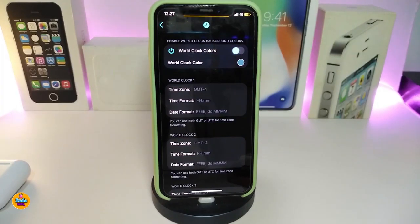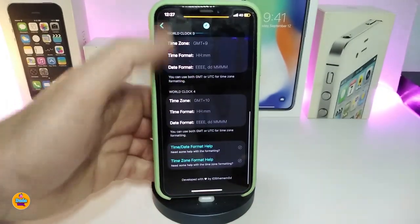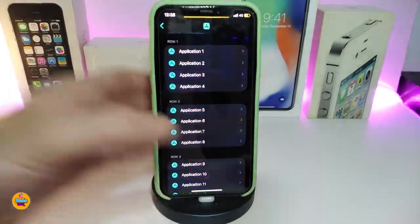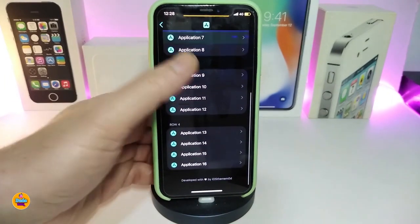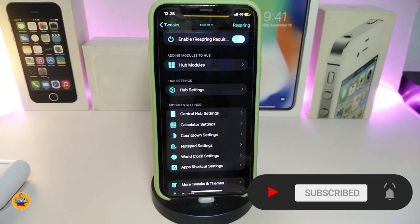We also have the word clock settings — toggle it on, change the word clock color, set the time zone, time format, and date format. You can add up to four different time zone sections. In the app shortcuts settings, you have application slots one through four — different apps you can set to work directly from inside Settings. You can read more about the developer who made this tweak.